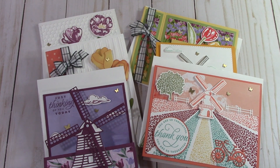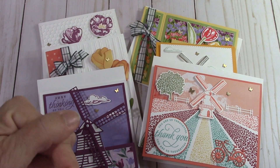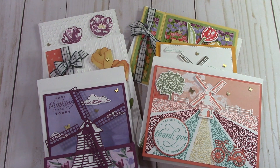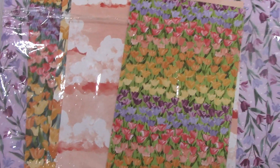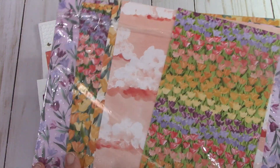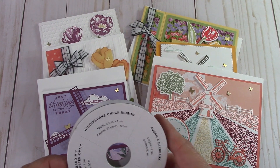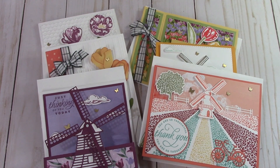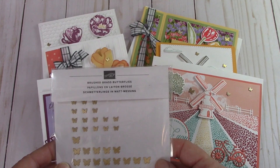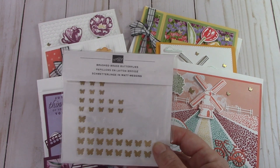When you purchase the class — you can click the link below to register — you'll receive a half a pack of the beautiful Flowering Feels DSP, a spool of the windowpane check ribbon, and a pack of the brushed brass butterflies. This is just a beautiful, fun class.